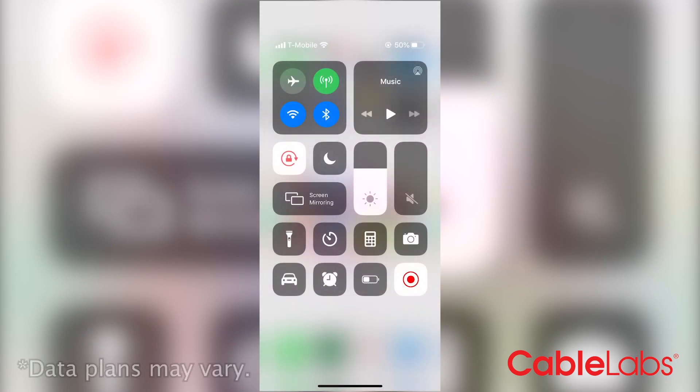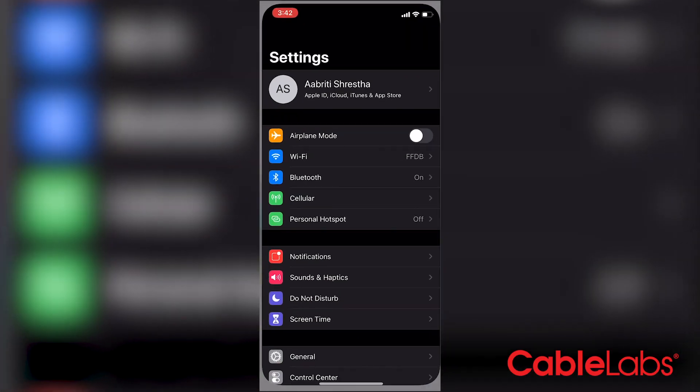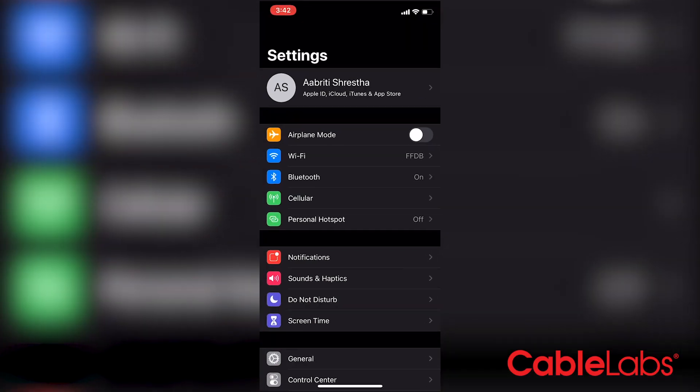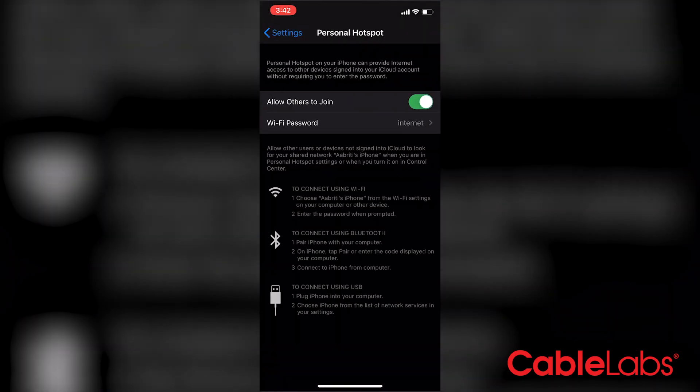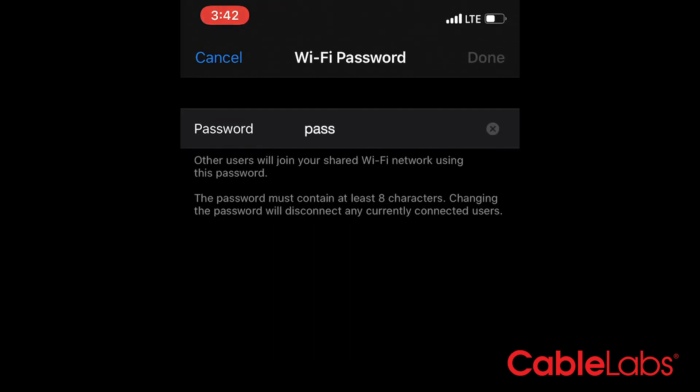To set up and use your hotspot on a phone, make sure you have good service available as it uses your cellular data. First, navigate to your settings. There you will see personal hotspot. Toggle on 'Allow Others to Join' and set your own Wi-Fi password. Don't make it too easy — you want to protect your phone's network and you don't want strangers invading your hotspot.